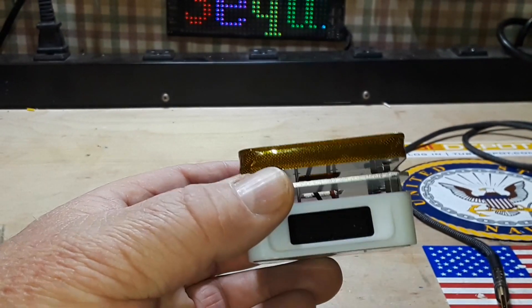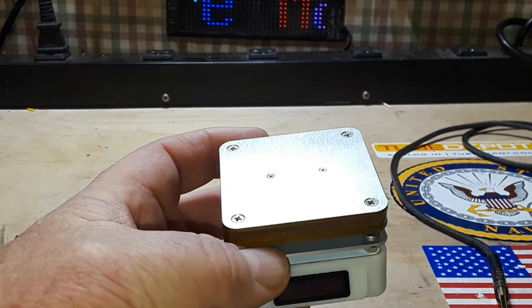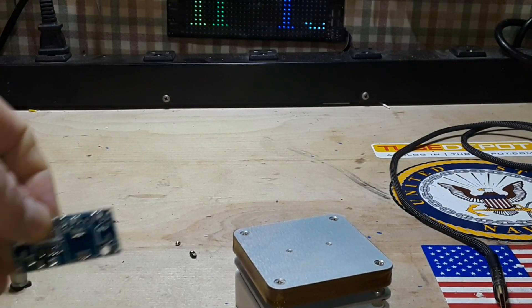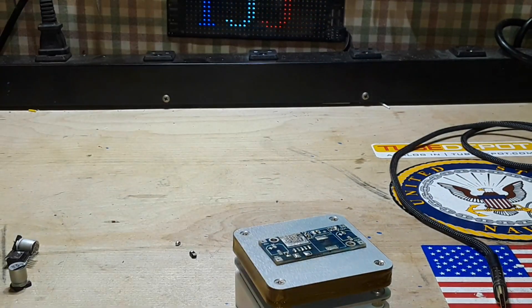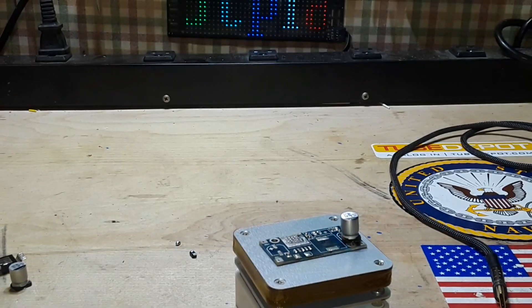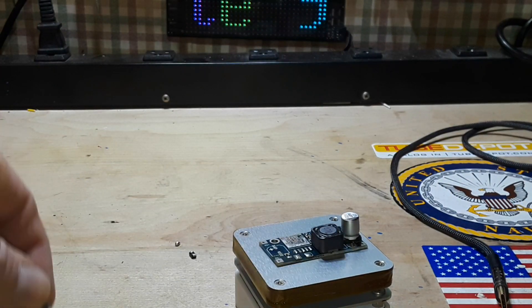That said, it doesn't make a difference in the grand scheme of things, because I think this is just a super cool little hot plate. You watched — I just sat this module on here and literally these pieces just fell off. How cool is that?